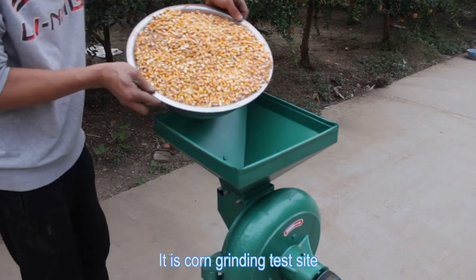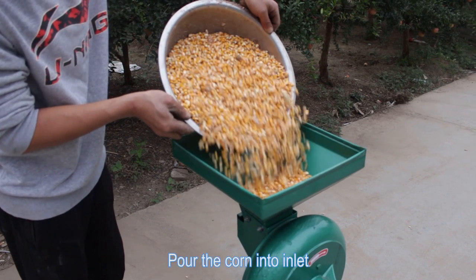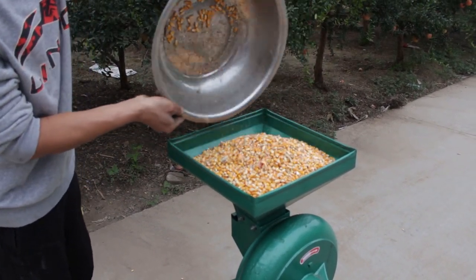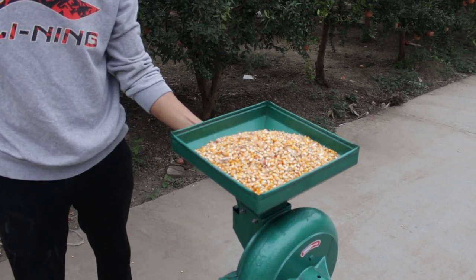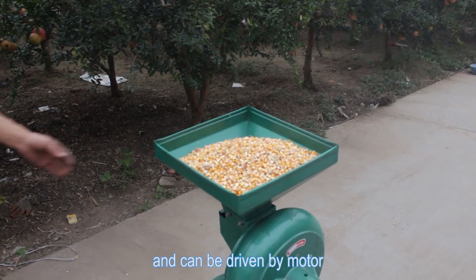Each core ingredient is set aside. Pour the core into the inlet. The machine is working now and can be driven by a motor.